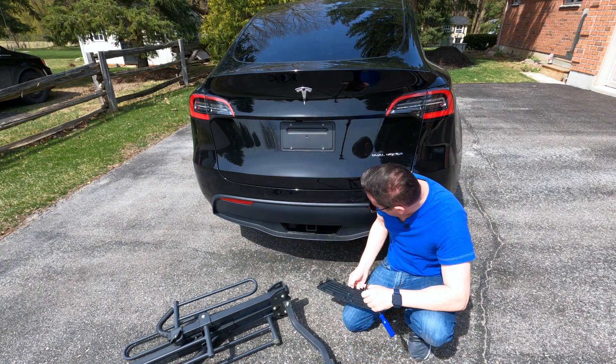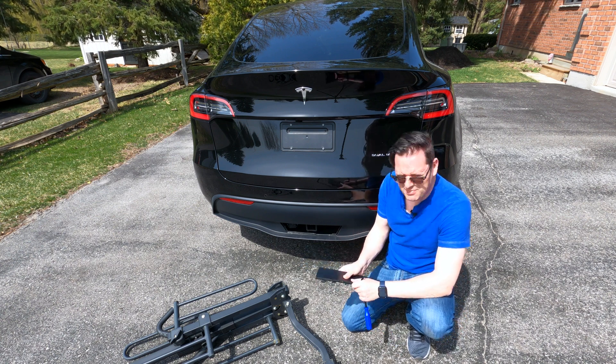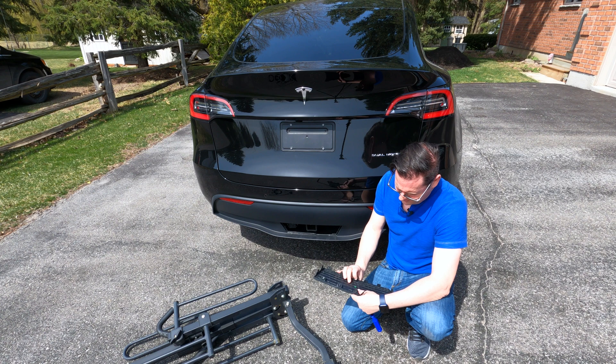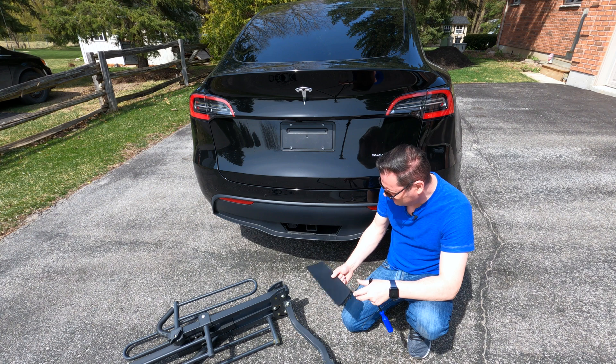There we go. Like I said, it's not super easy, and I really wish this was a better design — something that could come off easily. There might be times where maybe you don't have a screwdriver or something like that to take it off.